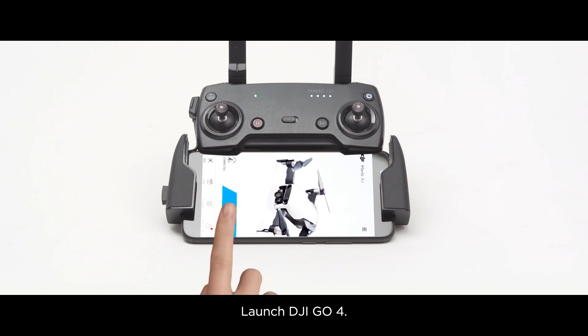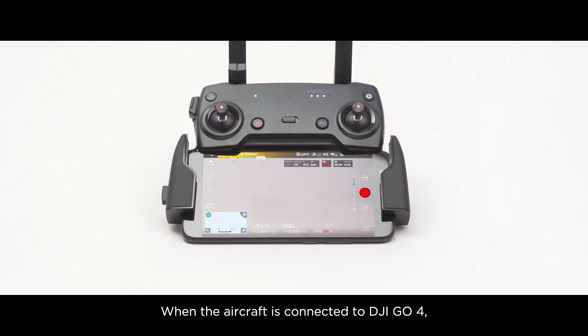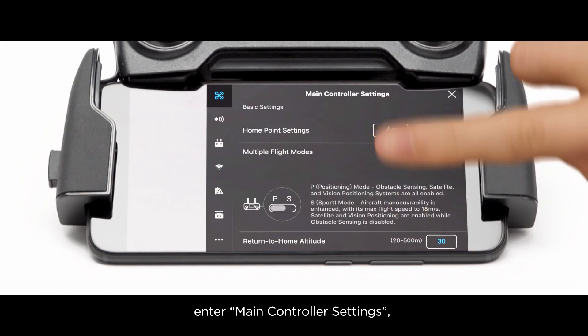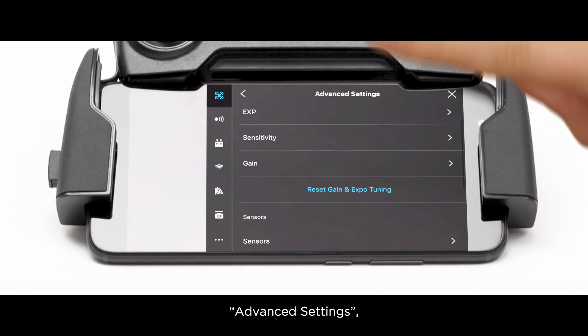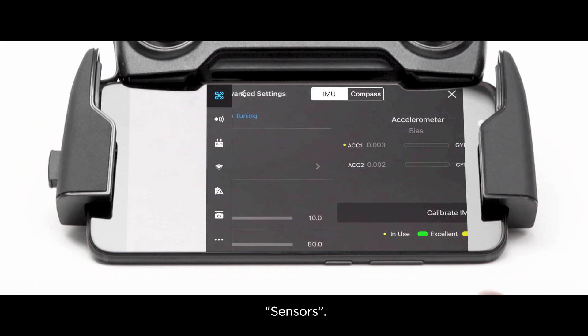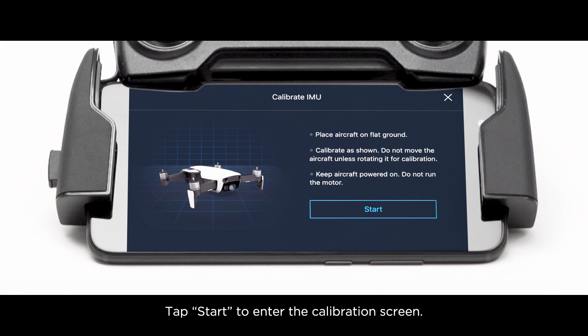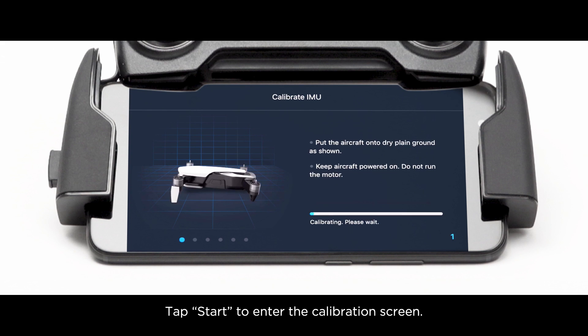Launch DJI GO 4. When the aircraft is connected to DJI GO 4, enter Main Controller Settings, then Advanced Settings, then Sensors. Tap Calibrate IMU, then tap Start to enter the calibration screen.